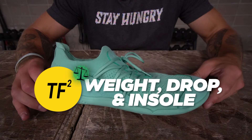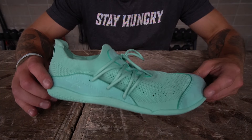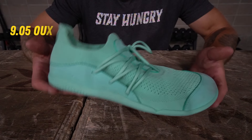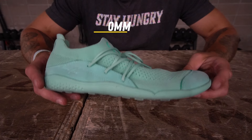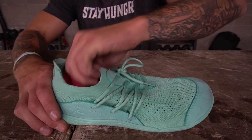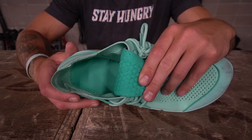On weight, drop, and insole: for my size 10 (43), the shoe weighs 9.05 ounces. The heel-to-toe drop is zero millimeters. This model has a thin foam removable insole you can take out, and there's a finished internal construction.